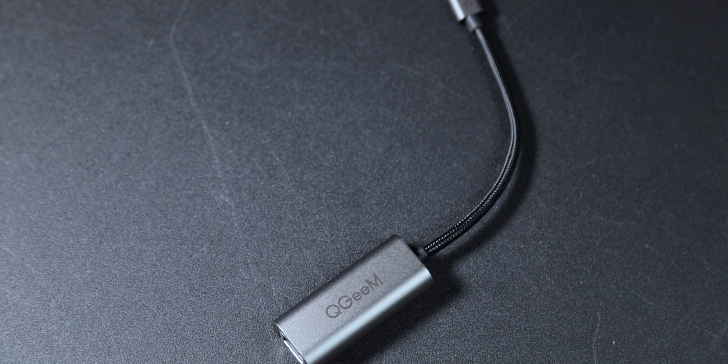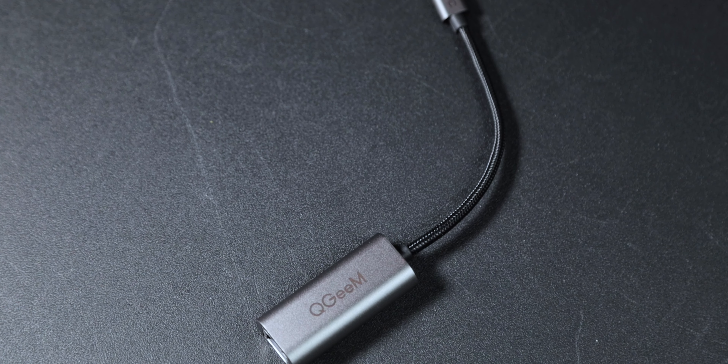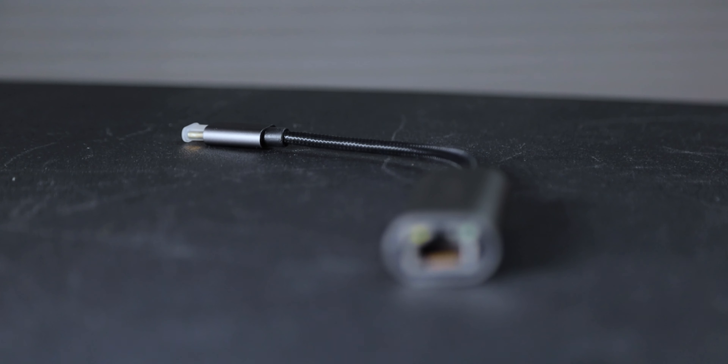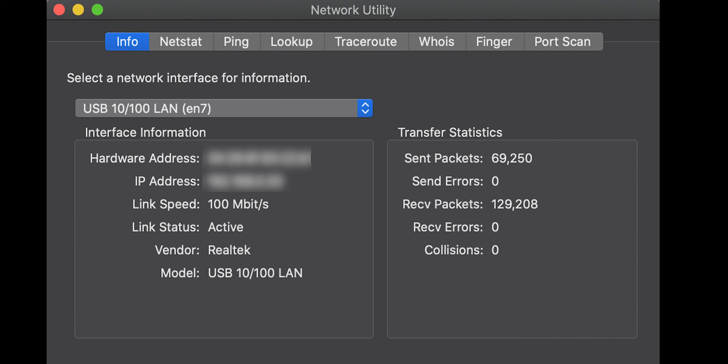The dongle is this one right here — it's a QGM USB-C to Ethernet cable. This is supposed to be a gigabit cable where you can get a thousand megabits per second. But instead, when you hook it up to the 2019 16-inch, it maxes out and caps out at 100 megabits per second. As you can see right here in the network utility, it caps out at 100 megabits per second and will not go further than that.